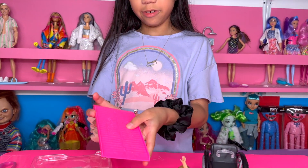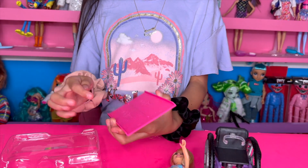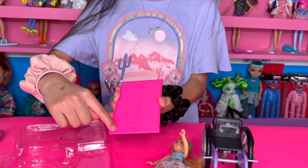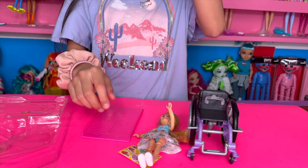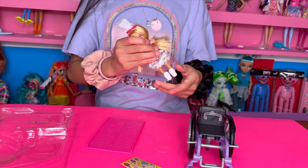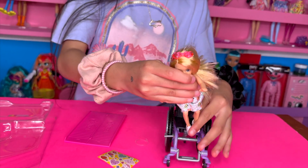Okay, here's the ramp — it's so pink! It says 'Chelsea' here and there, it has little lines and two hearts, one there and there. I'm going to put her back on the wheelchair and put her on the ramp.